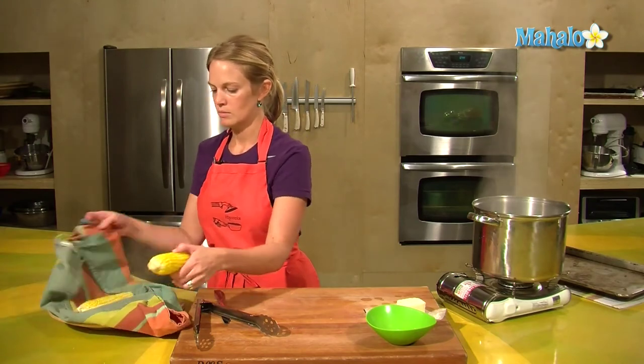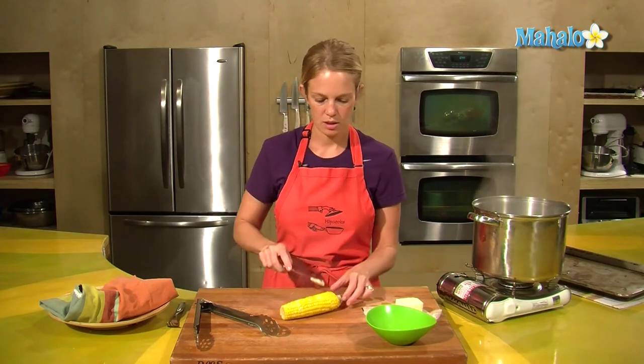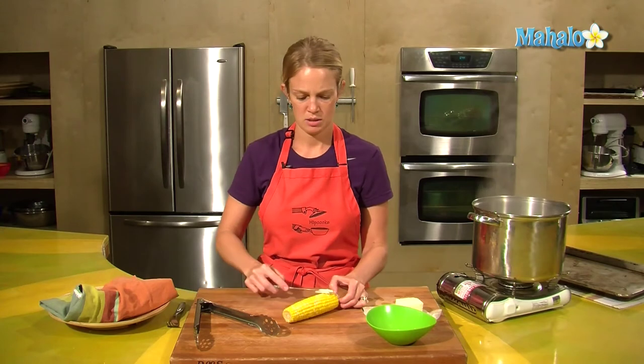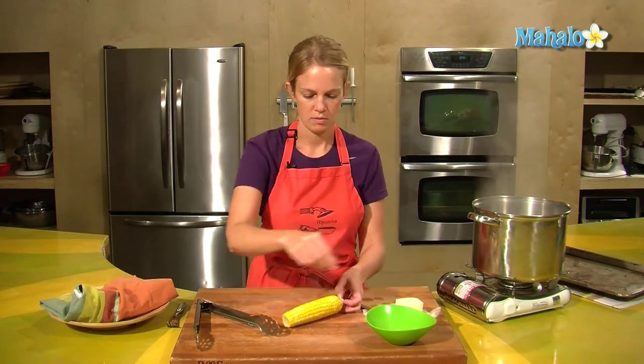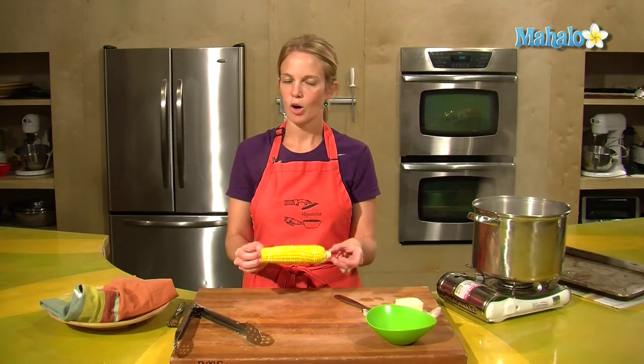But for me, let's try it — let's see how it is. A little bit of butter. Oh, it's hot. And a little bit of salt. And that is how to prepare corn on the cob.